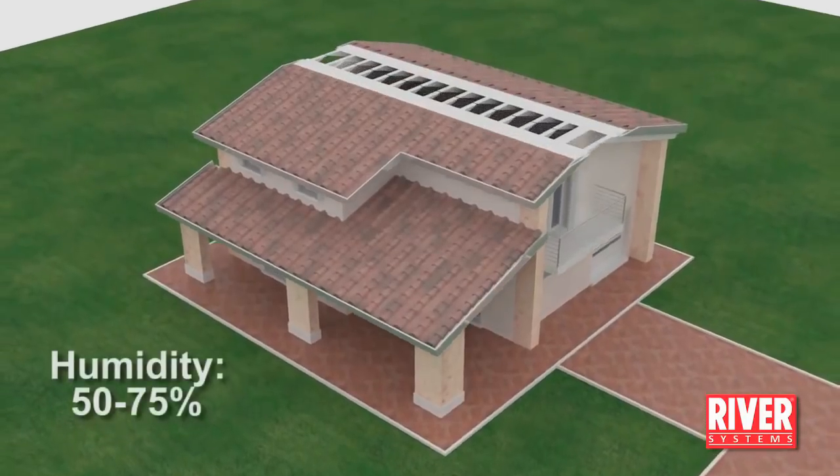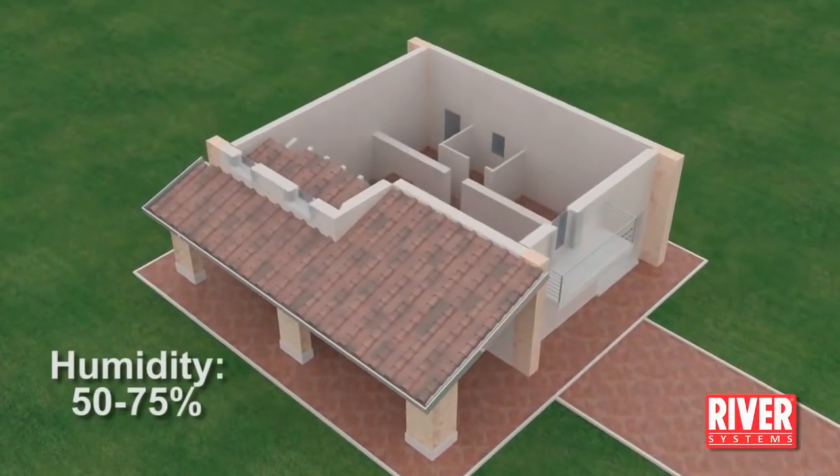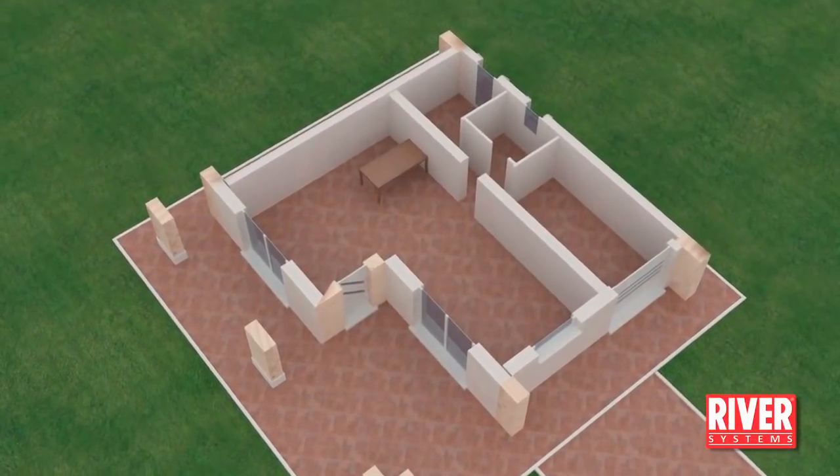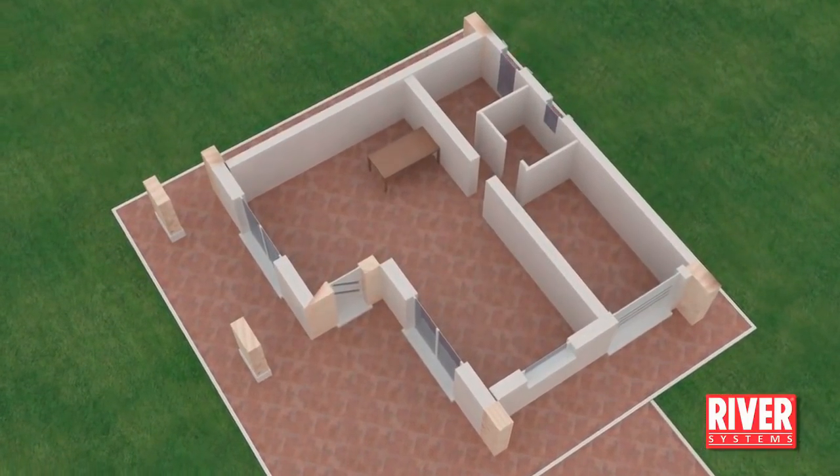Place the incubator in a room with a relative humidity between 50% and 75% that is well aired. The machine is noiseless, so the best place for it is in a room inside your house.